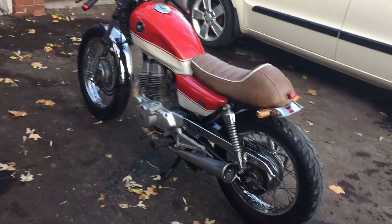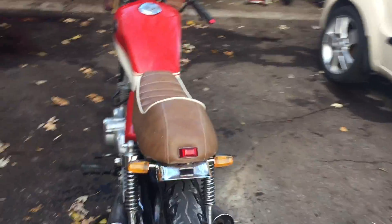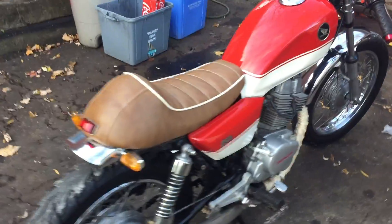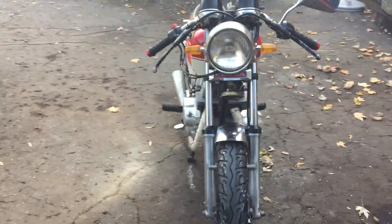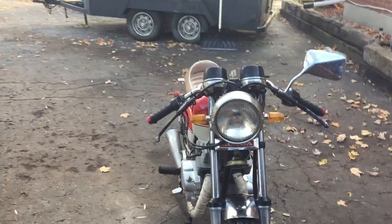It's November, so it's not going to get ridden this year anyway. Just a quick walk around of it. Thanks for watching.